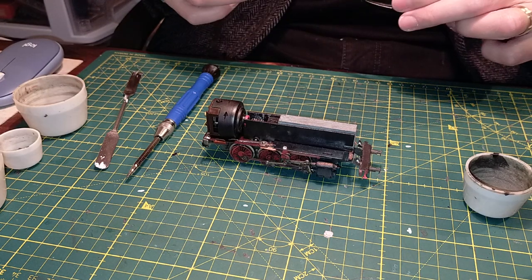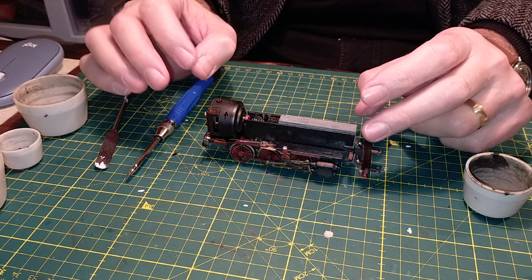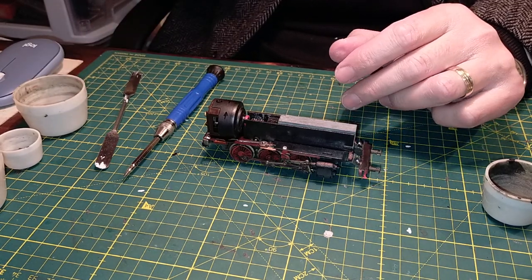It's a short job, so not very long. We'll then be taking a look at cleaning all the axles and the gears in another video.